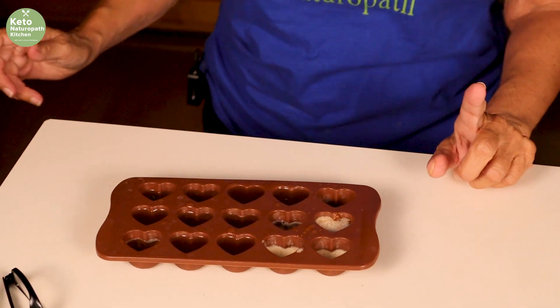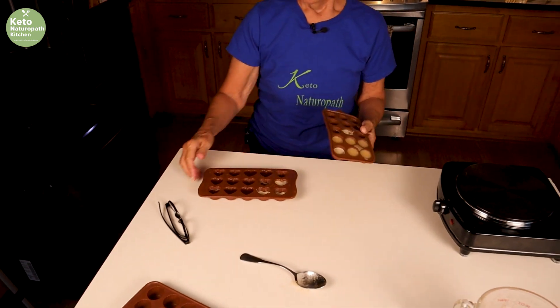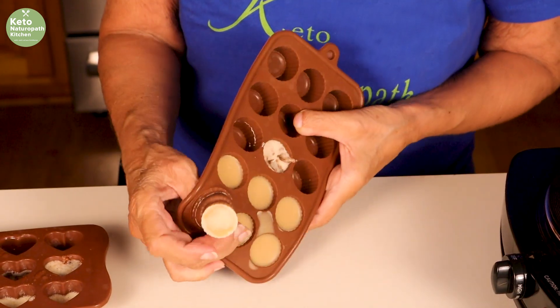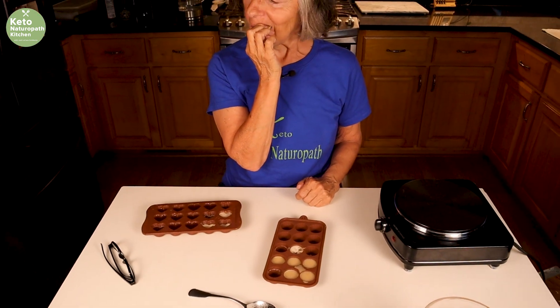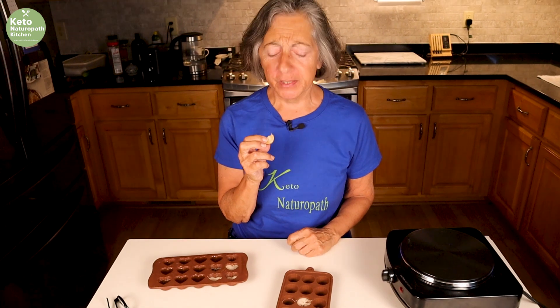I made some the other day — you can just pop them out, pop them out, put them in a baggie, and whenever you want some toffee, here you go. I'm going to taste this. Mmm. It looks chewy like toffee. This is amazing — one ingredient, carnivore toffee. You need to try this.